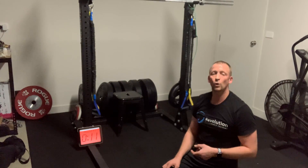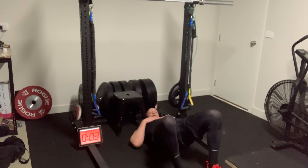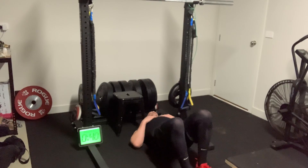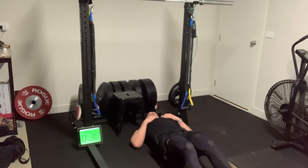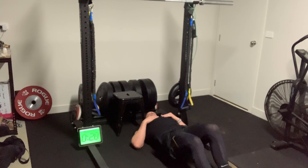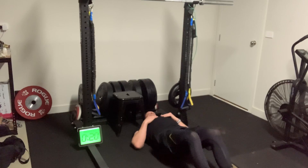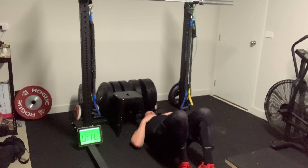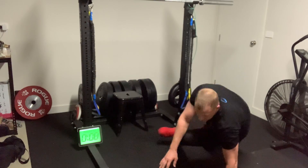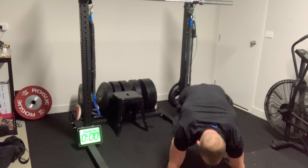Last couplet: glute walkouts and kick sits. For glute walkouts, I'm up in a glute bridge, slowly walking out until my bum touches the ground, then slowly walking back — hamstrings and glutes on fire. Just five reps, short little steps. Then on to kick sits for the remaining ten seconds: foot comes through and I'm swiveling side to side, threading the needle.